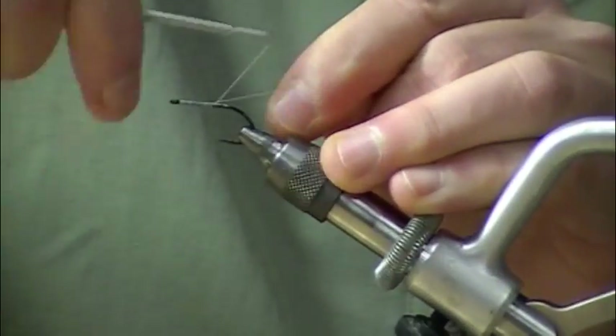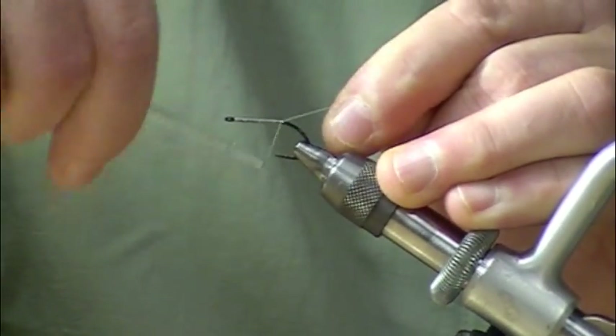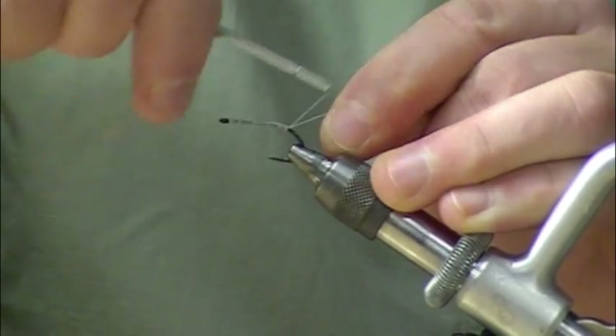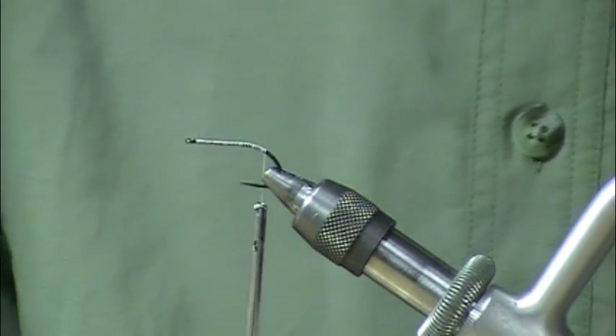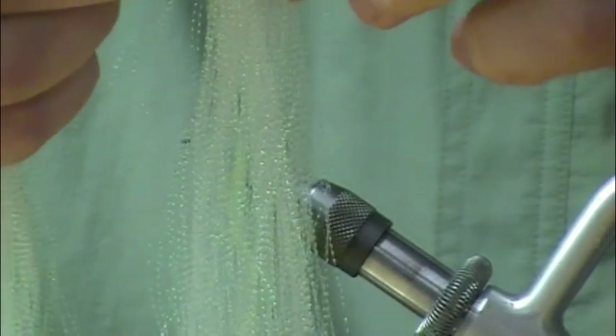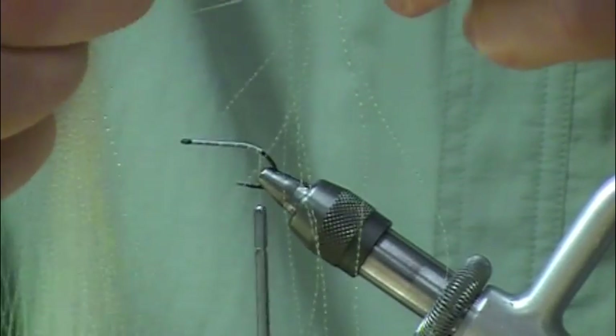My hook today is an SL45, my thread is U140 in white. I've made a little base wrap along the entire assembly, and I'll grab a small gather of pearl colored crystal flash.